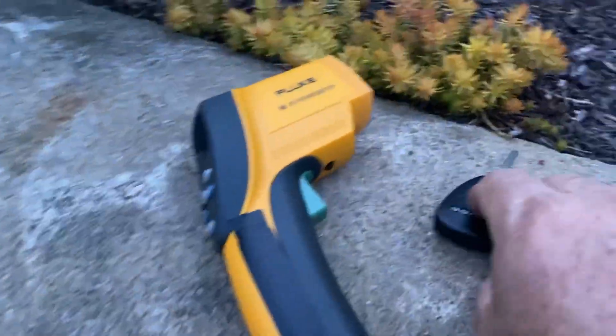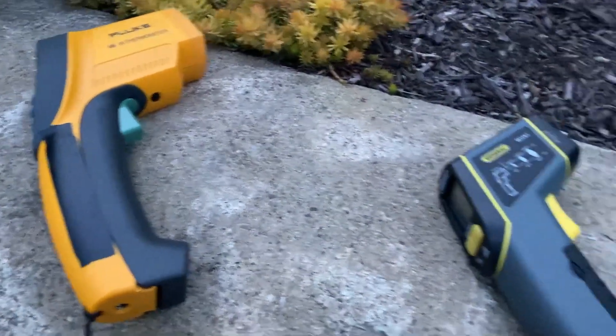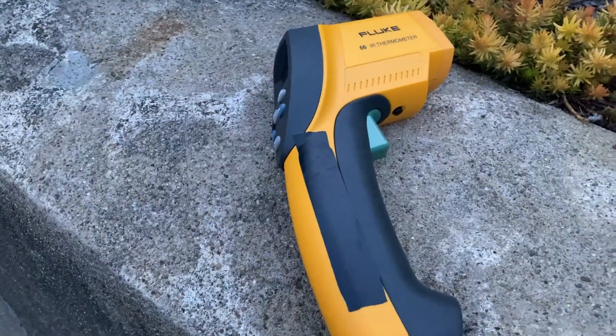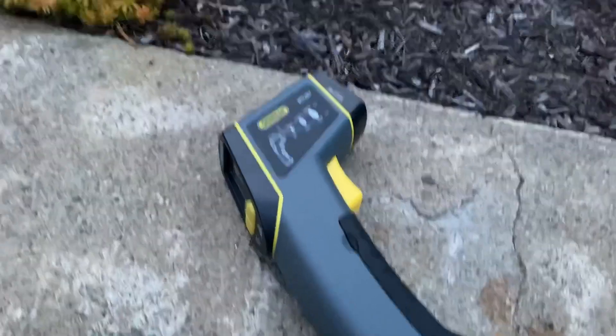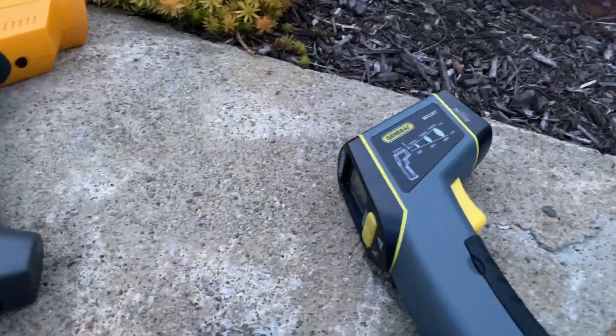For the money, you may get a two to three degree difference once in a while, but anywhere from one to three degrees. For $15 versus $300, not bad. I'll still stick with the cheap one for now. All right guys, we'll talk to you later. Thank you.